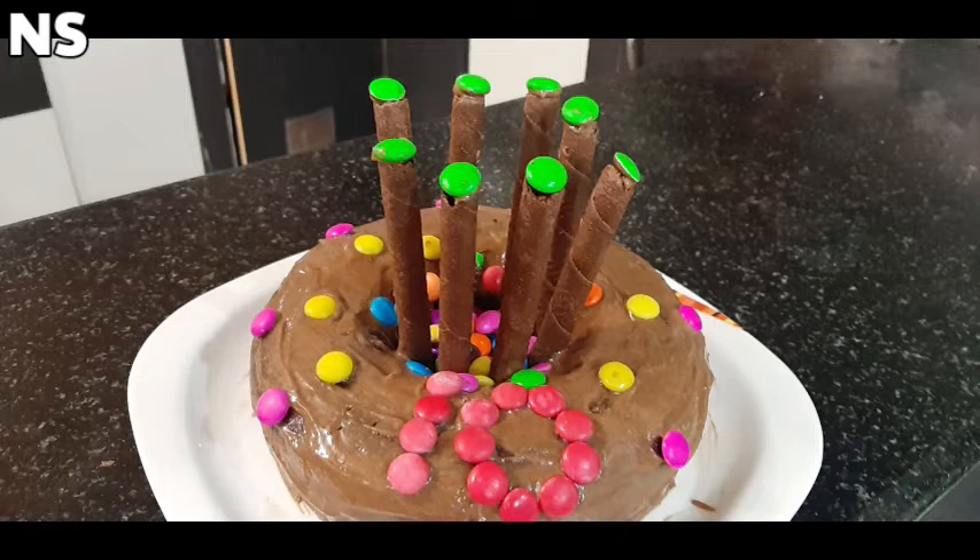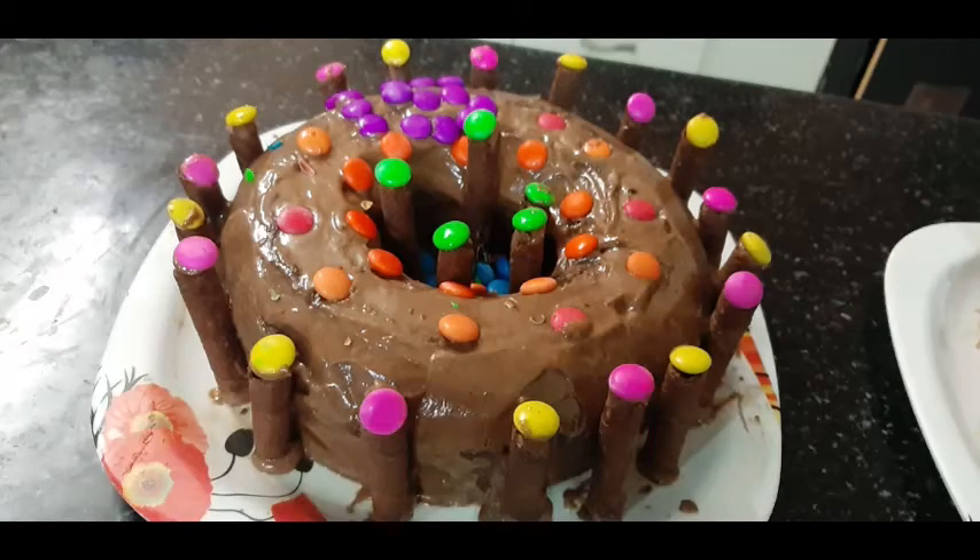So friends, the cake is ready. Thank you for watching Nita Specials. Stay home, stay safe.